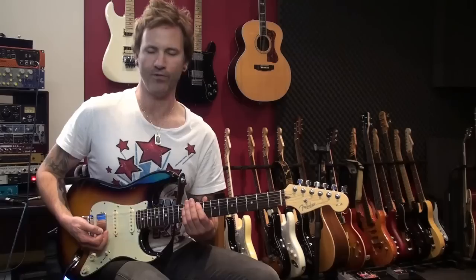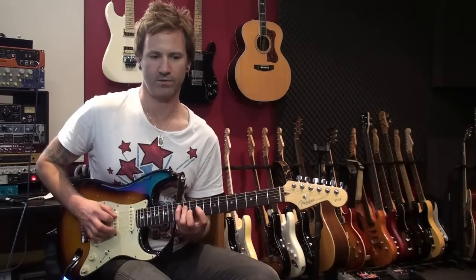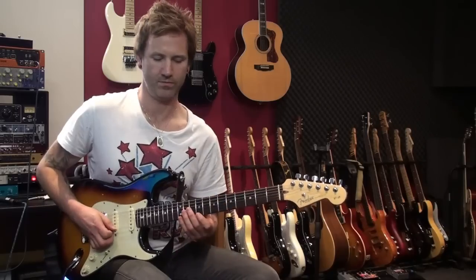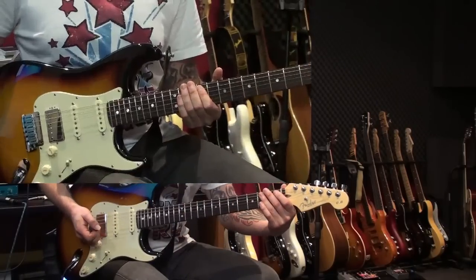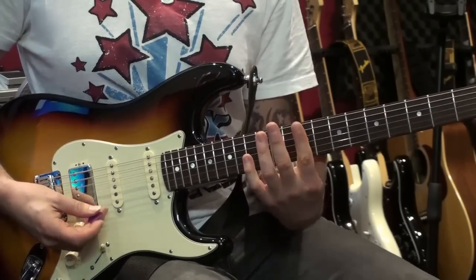So here's the lick that I did before — I'm going to slow it down a little bit and show you how to play it. Sounds like this. Okay so we're going to get in nice and close now so I can show you what this is all about.